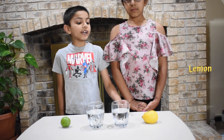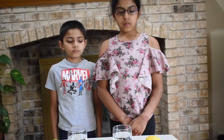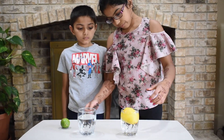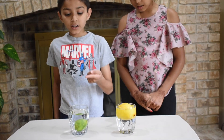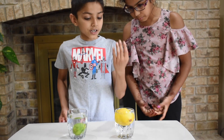The things that you need are a lemon, two glasses of water, and a lime. First, get your lemon and put it into one cup. Now get a lime and let's put it in another cup. Wow! I thought a lemon is heavier than a lime. Let me push it down. It still comes back up.